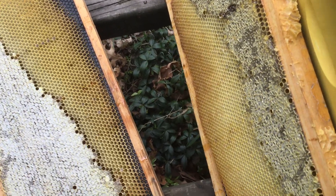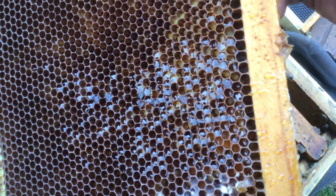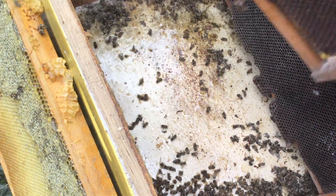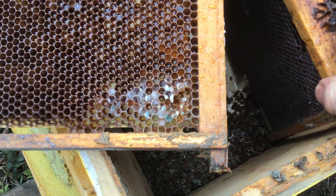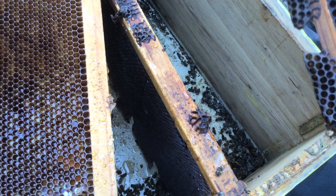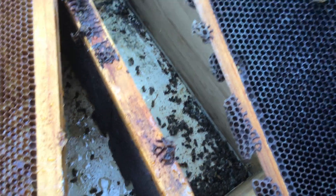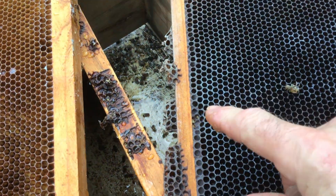I've got two nucs coming. It's still wet — that's water, I think. Yeah, look at that. You think you're doing good and turns out you're not. That's all new comb. I'll probably have to throw that out because it's moldy right there. That looks like mold.